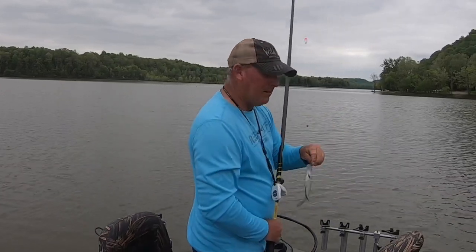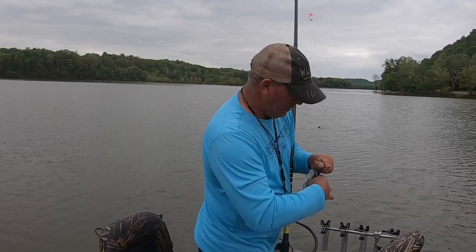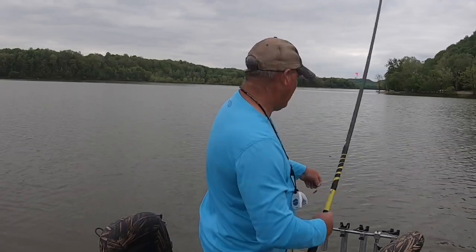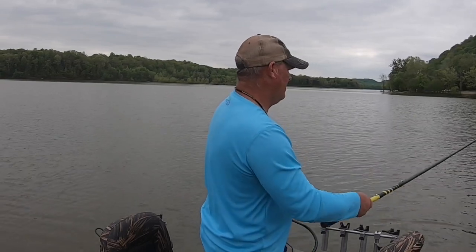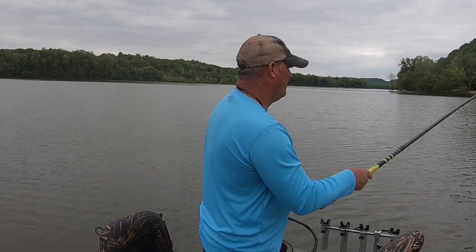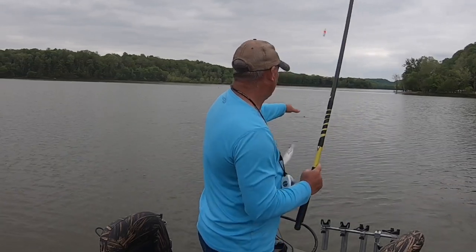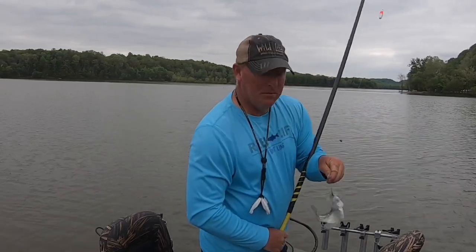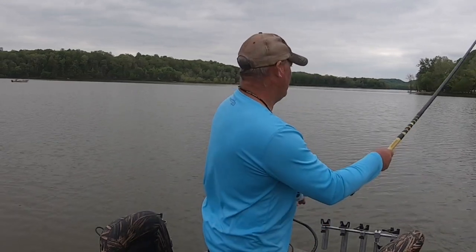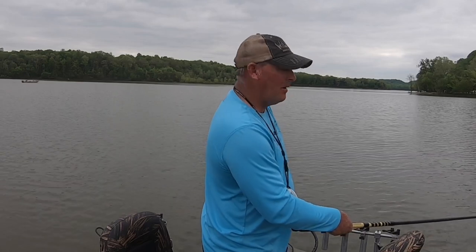The thing about crappie is, if they don't sling your minnow when you catch one, get right back in there as soon as you can. They just keep biting usually. These little ones sling your minnow about as fast as you can put them on.